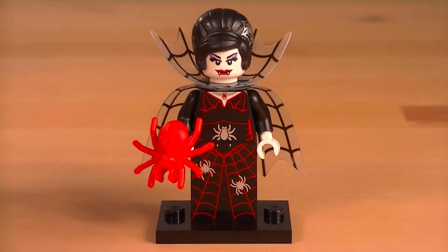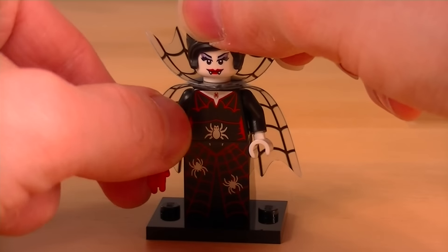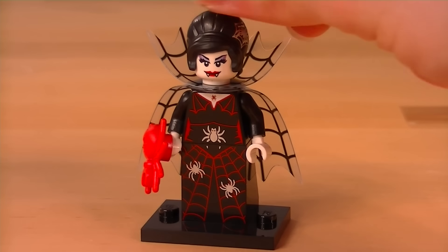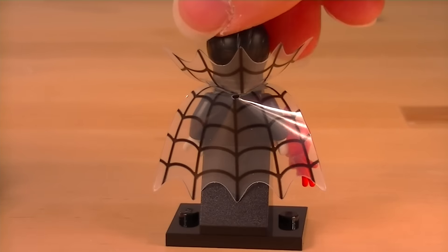This is her, all built up, and she comes with a nice red spider, and some great printing all over her dress of a spider's web with spiders crawling all over it. And it's curious to me that she has fangs — is she a spider lady or is she a vampire? I'm so confused.